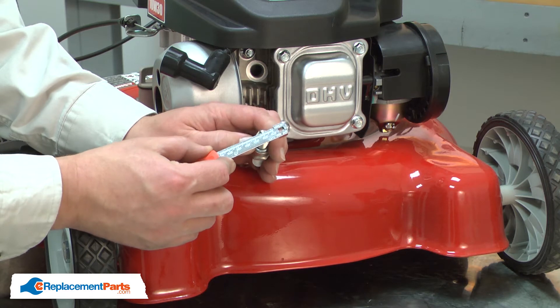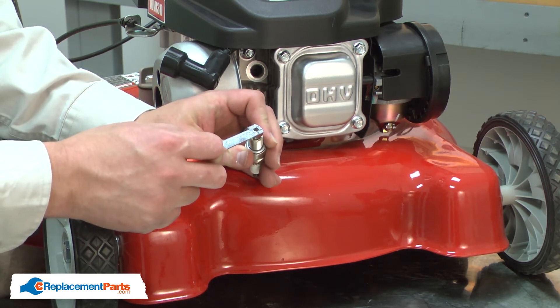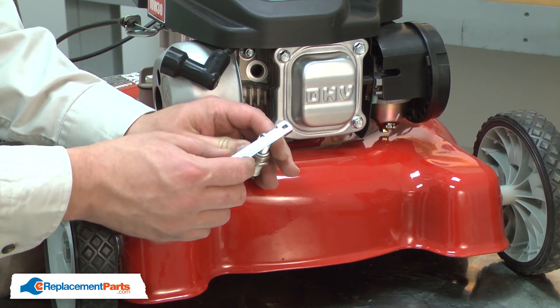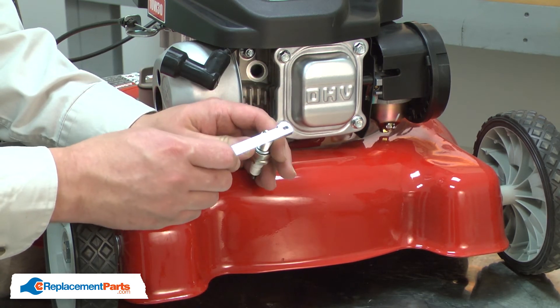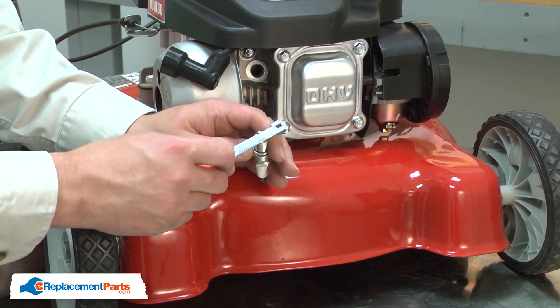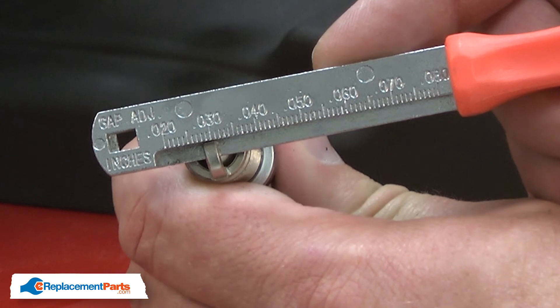It's close, but it's just a little bit tight. So I'll open the gap a small amount and check again. And now it's a little wide. I'll keep adjusting until it's set at 30 thousandths.